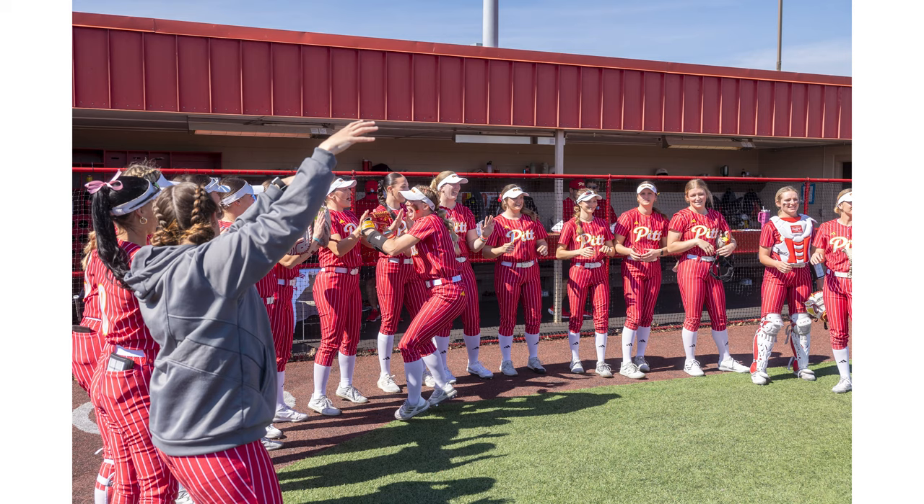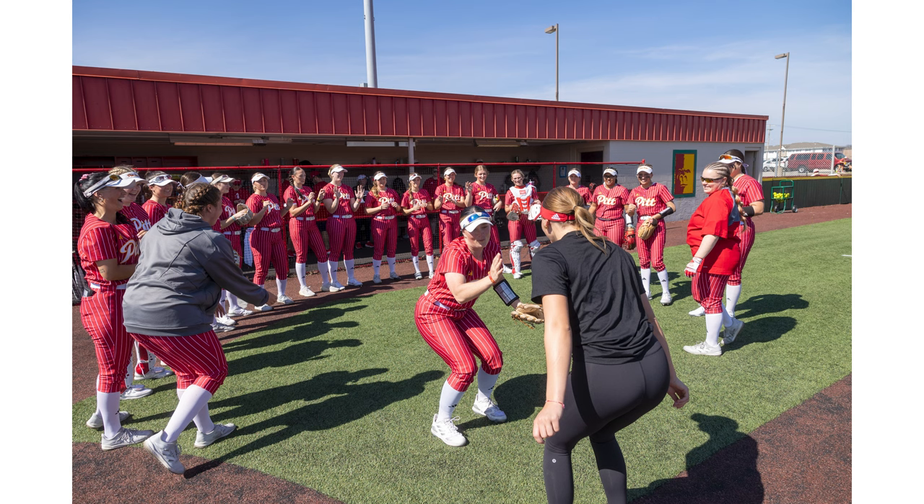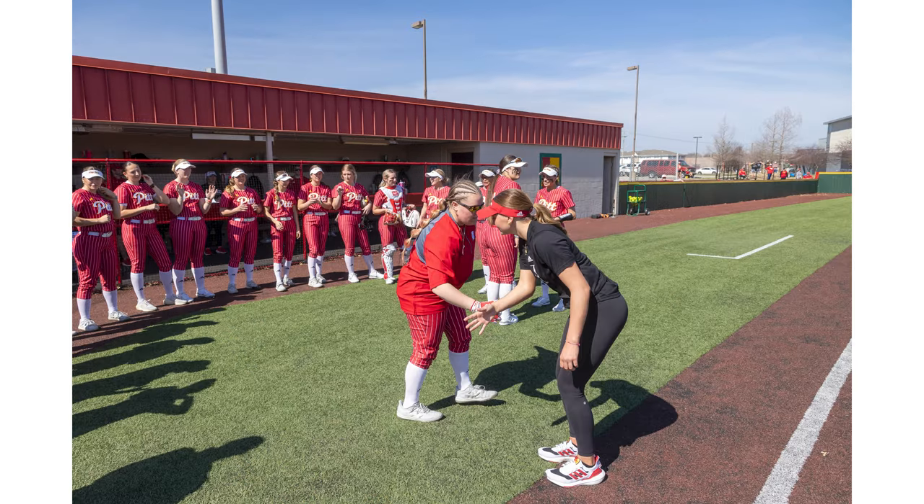First off, I always try to get there early enough for the lineup. They always kind of create a circle, run through, and then run onto the field and then the national anthem. I always try to shoot the lineup because they always have different handshakes and stuff. Sometimes they jump up and do high fives, and they come in handy for graphics when we're trying to promote a game week or something. I always shoot that, usually with the Canon 24-70 at 24mm, and I try to get up pretty close to them.